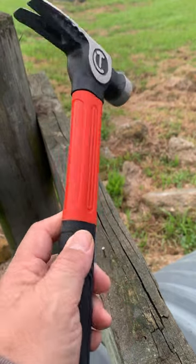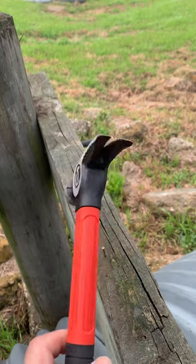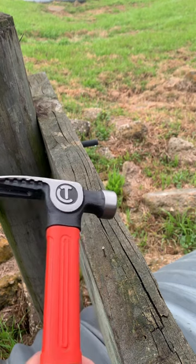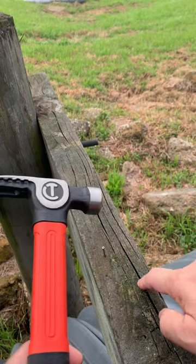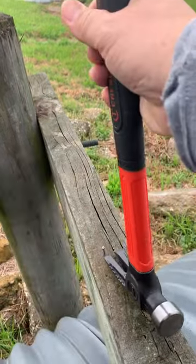Let's give it a shot. This is the Present Brand 16-ounce rip hammer. We're going to see if it can pull this one nail in hardwood like this.